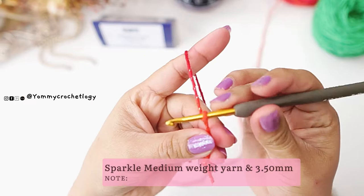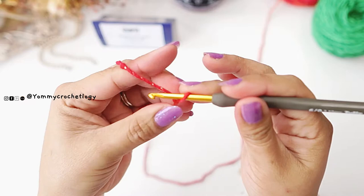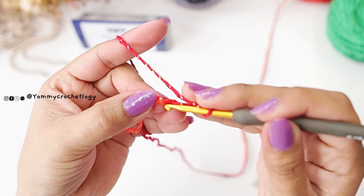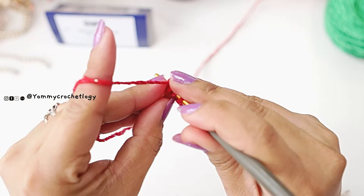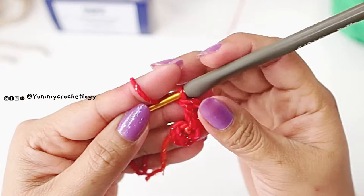We will start with a slip knot — however you do a slip knot, please do that. Pull the tail and tighten it. Now you have to start with a chain of five, then slip stitch to your first chain of the chain five to make a circle. You can also start with a magic circle if you are comfortable with that. Now chain three and make a double crochet next to your chain three to make a v-stitch. Your chain three here counts as a stitch and this is your first v-stitch.